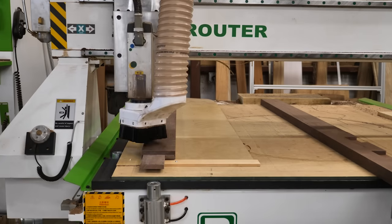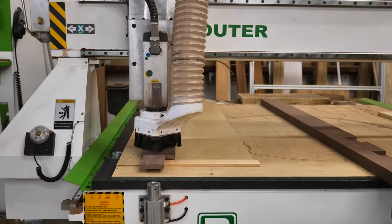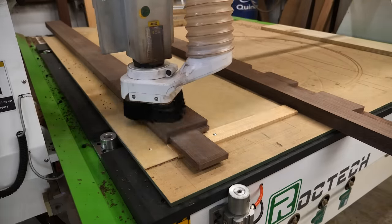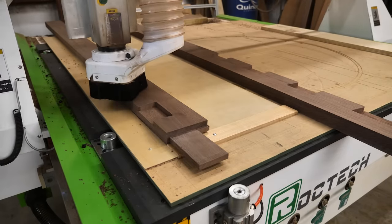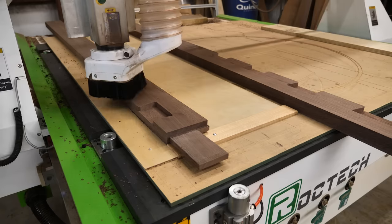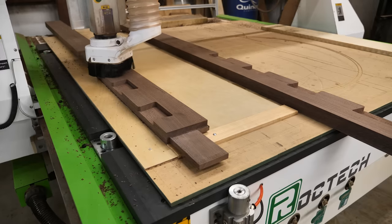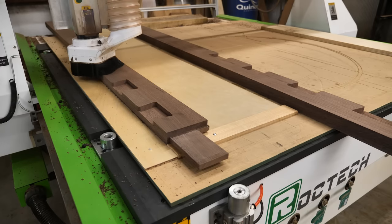Now we're going back to the CNC — I'm going to use it to cut pockets in all of these pieces. These pockets are going to hold the slats, and we're going to do a dovetail, which not only gives it mechanical strength and keeps the rails from pulling apart, but also just looks really cool and it's easy to do with the CNC.